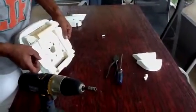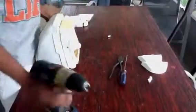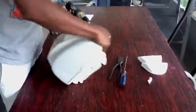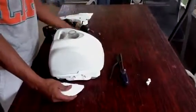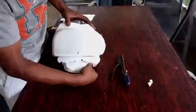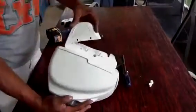Give it a little tug and make sure they don't move too far out. Then you're going to put your wings on — your right side and your left side. You just want to bend it around these nodules to get it hooked on, on the left side as well.